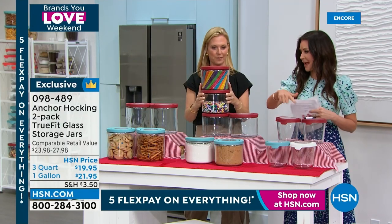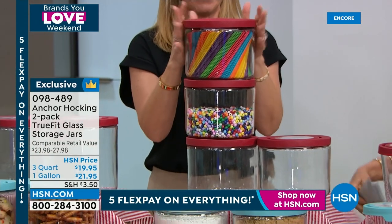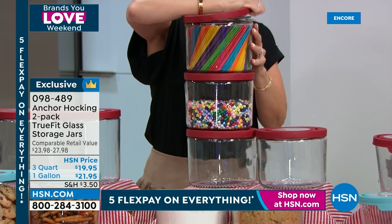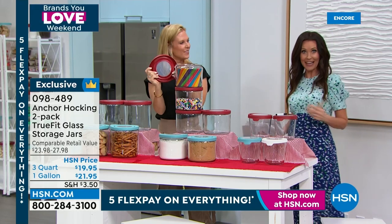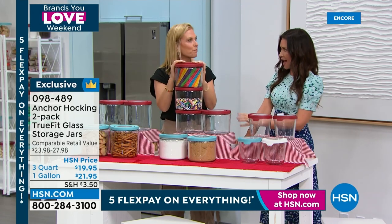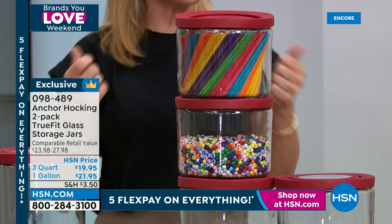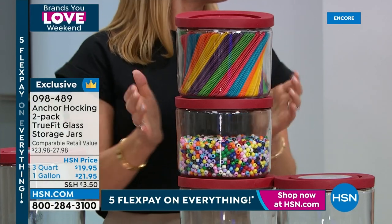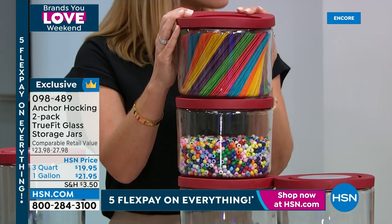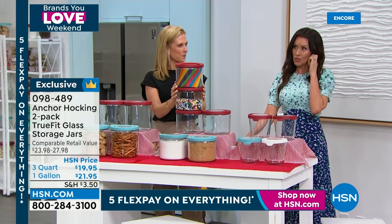In a playroom or craft room these are amazing — I'm obsessed. Think beads, bath salts — Epsom salts near the bath won't get damp and chunky. All those beauty samples you don't know what to do with — put them in here and keep them together. Our producer puts protein powder or collagen powder in his. So many options.